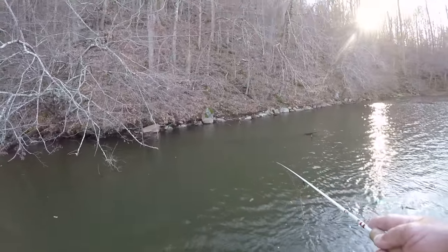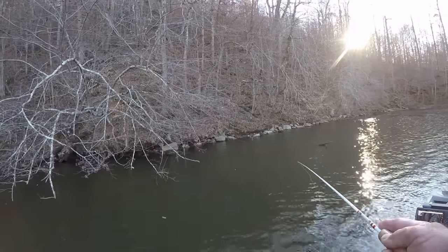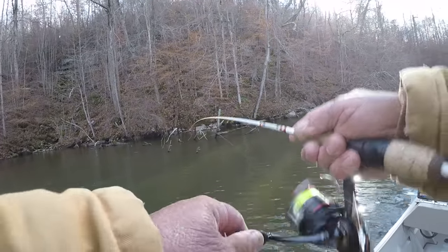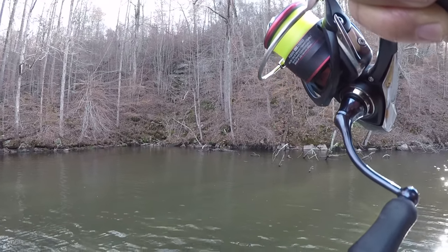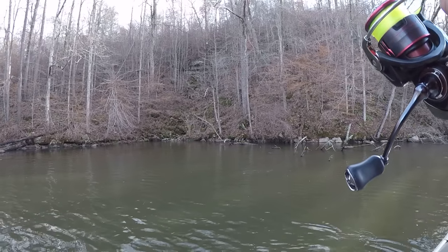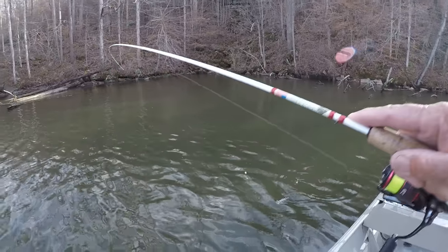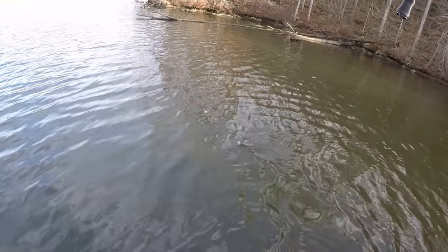Let's try right there beside that tree trunk — tree down in the water, pointing straight towards the boat. I'm just working it along that trunk to see if there's a fish on the underside. A lot of times they'll lay up under those trunks. There he is! Golly, that fish felt like a big one when I set the hook with this little two pound line — he took off with it fast. It's a big white crappie. Let's get him out in the sun — he's a pretty doggone good fish.